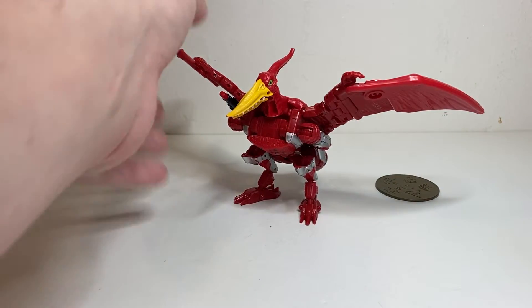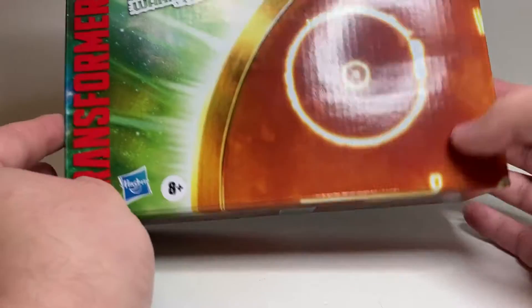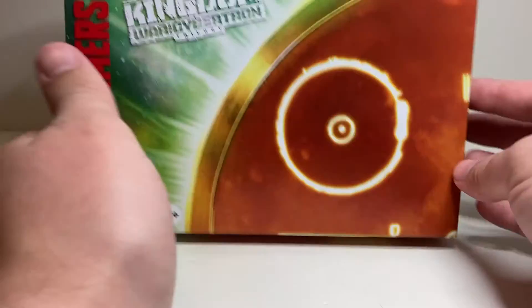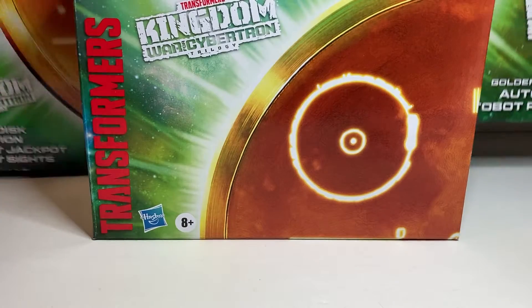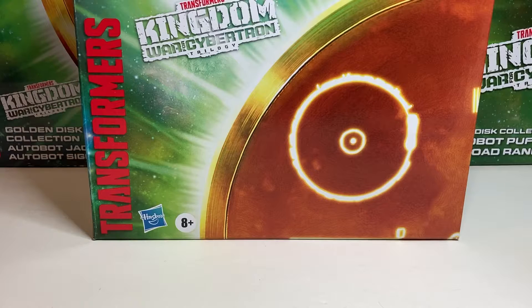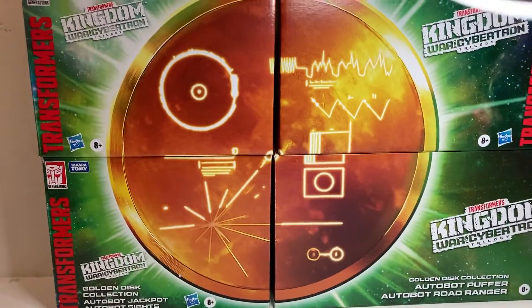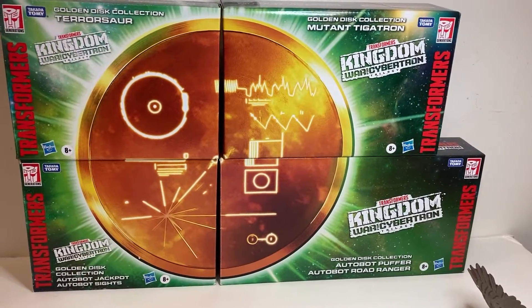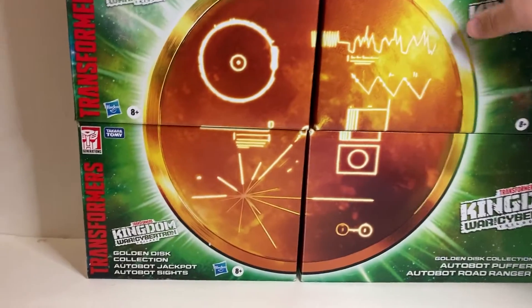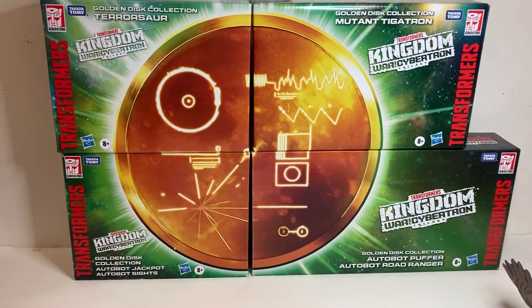Before we get into comparisons and articulation, I just want to show off our last Golden Disk Collection box. The Golden Disk Collection is an Amazon-exclusive set of four different sets. They've done something interesting where the packaging creates a combined image across all four boxes to form the Golden Disk. It's a bummer that the boxes on the right don't really line up — that's really the fault of the Mutant Tigatron box, which is about an inch thicker. But it still creates the full image, which is nice.